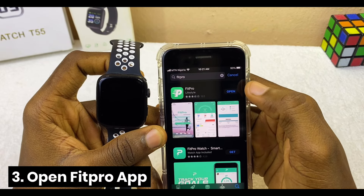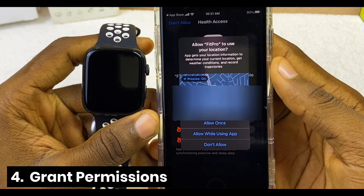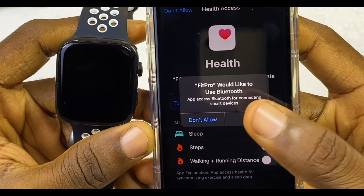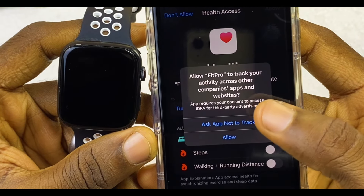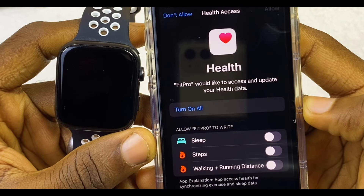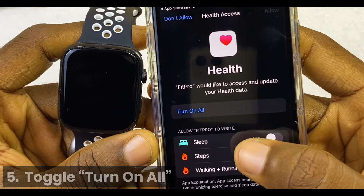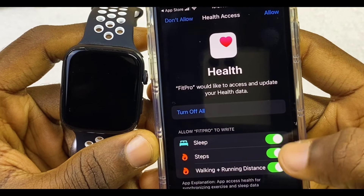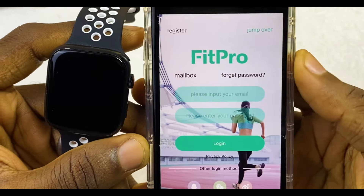Launch the app by selecting Open. It will ask for location access — select Allow While Using App. Next, allow Fitpro to use Bluetooth — select OK. Allow Fitpro to track activities across other apps and websites, and allow it to find and connect devices on your local network. Then select Turn On All so you have access to sleep tracking, step tracking, walk and distance, and more. Toggle all these on.